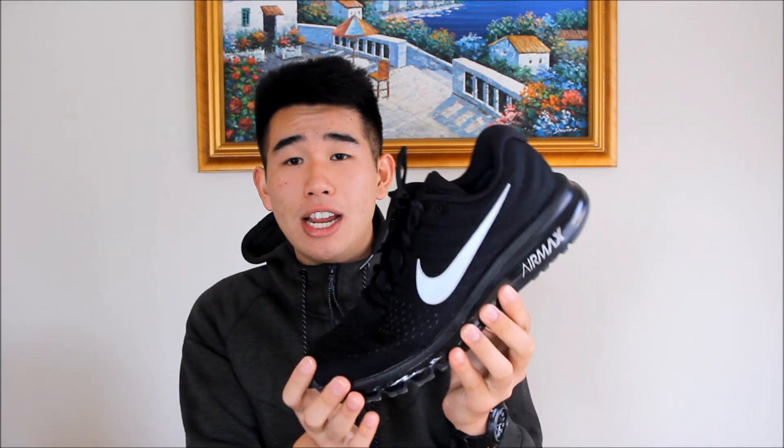Even though they are a little bit on the more expensive side, they do last a long time, and I feel like they are well worth the price if you get them around $100 to $130. Those are my opinions on the Air Max 2017s. Let me know in the comment section down below if you pick up Air Maxes every year — for casual use or for running — just let me know why. I'm always curious to hear what you guys think.